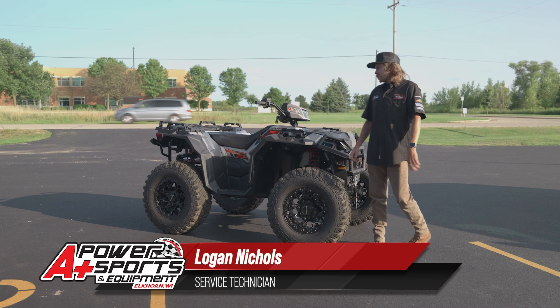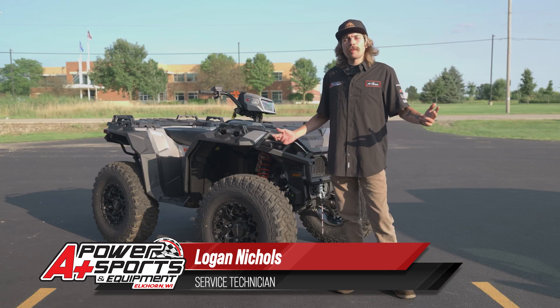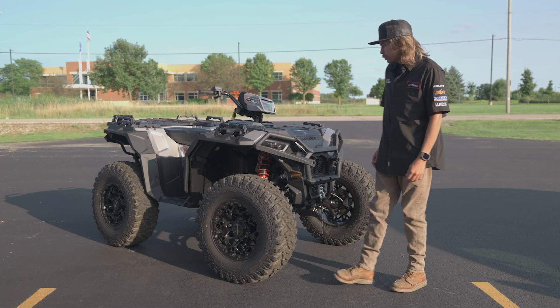Hey, this is Logan with A Plus Power Sports, and today I want to be showing you this Sportsman 1000 S. To start out, I'm just going to give you a little rundown on the Sportsman S.